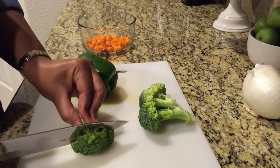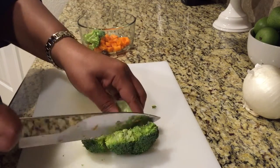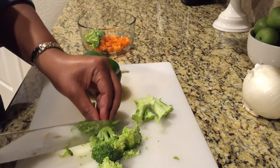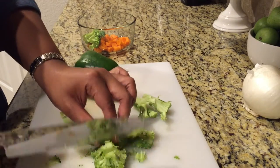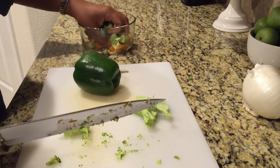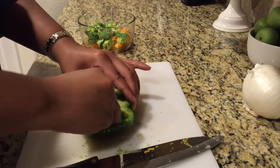I'm also going to coarsely chop some broccoli. You will not taste the broccoli in the spaghetti squash if you don't like the taste of it, but it does add great fiber and more substance to your spaghetti sauce, making it a little bit healthier by adding additional vegetables. Here I'm cutting up my green bell pepper.